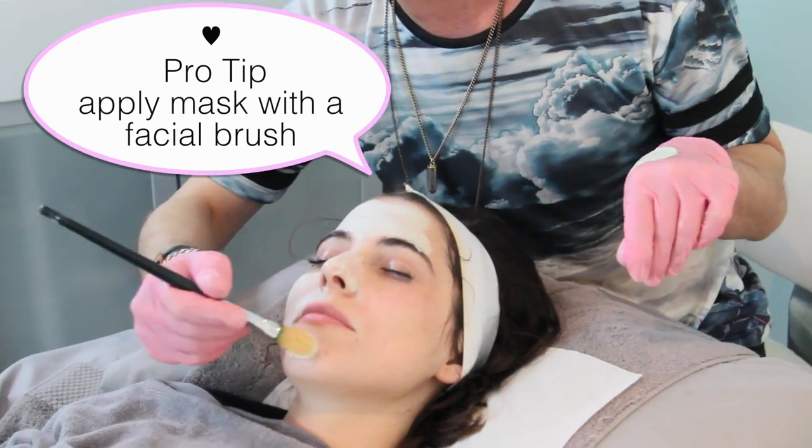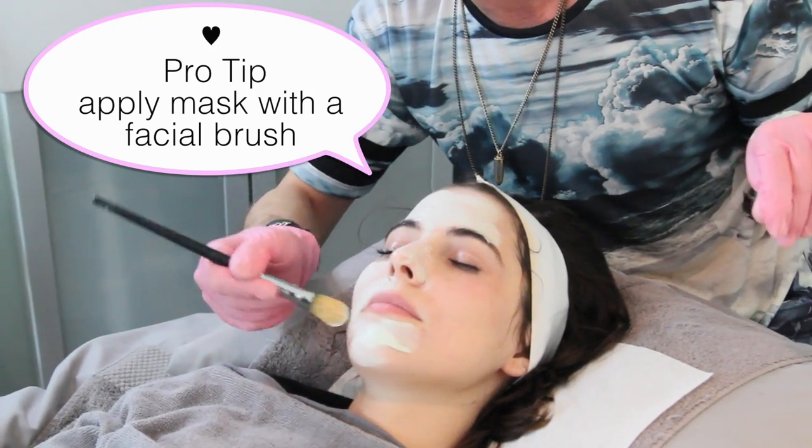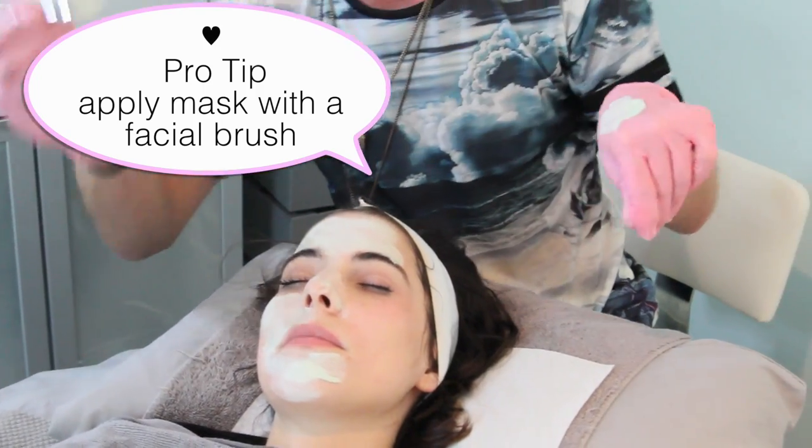A facial brush is a great way to duplicate an at-home spa experience. You'd be surprised at how luxurious it feels when you brush it on.